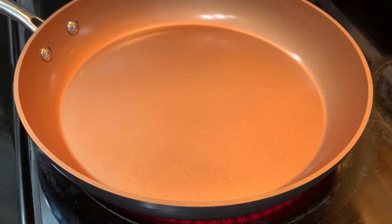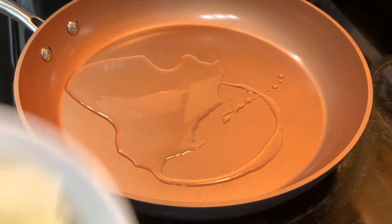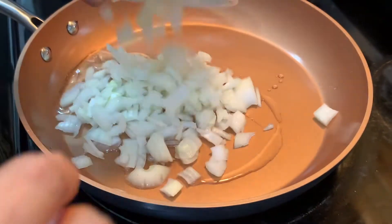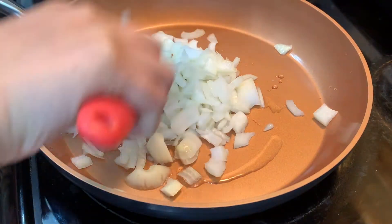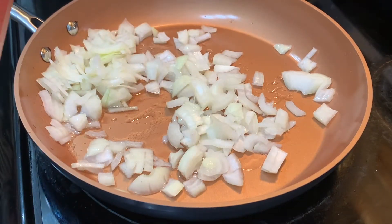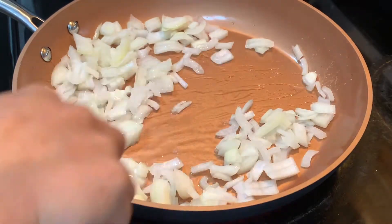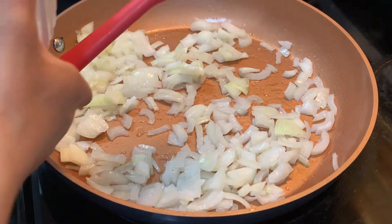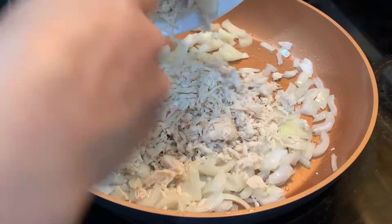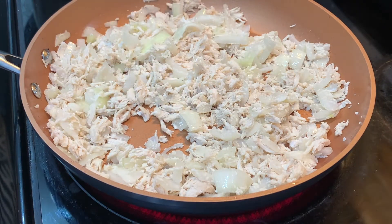First I put the pan on to warm. I added oil, and then I'll add onions. Mix it a little — don't let it brown too much. Once it softens, add the chicken.